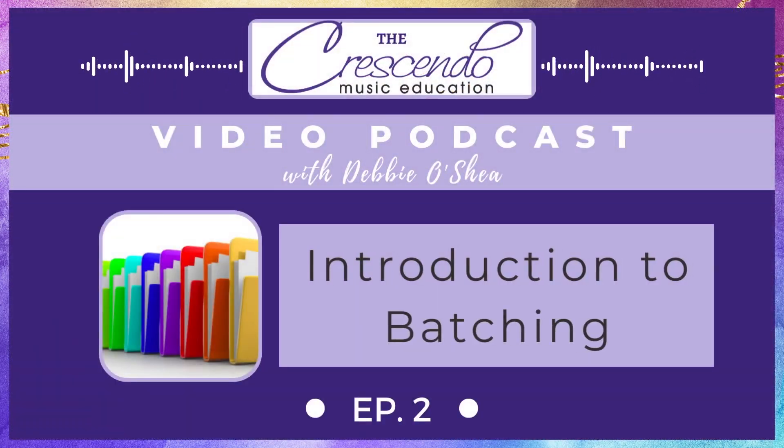Here is the Crescendo Music Education Podcast, Episode 2. Hello and welcome to the Crescendo Music Education Podcast. I'm Debbie O'Shea, a primary school music teacher, workshop presenter, social media enthusiast and music education advocate from Brisbane, Australia. Find me at crescendo.com.au. These podcasts are designed to support music educators through sharing thoughts and practical ideas in the hope of making your working life a little better or a little easier. My aim: supporting, connecting and inspiring music educators. So glad you could join me.